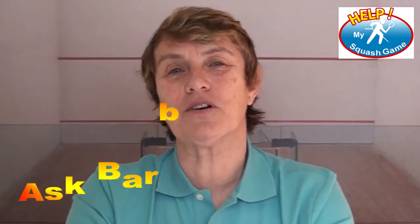And now it's time for Ask Barb. I've got a great question from Nick. Hi Barb, my name is Nick. I want to know what is the best thing to eat nutrition-wise for general health and playing squash.